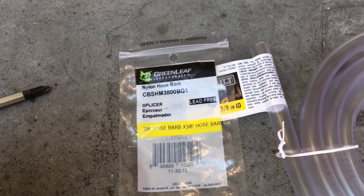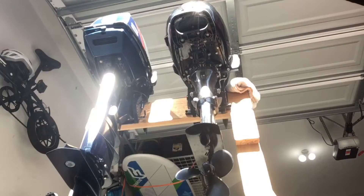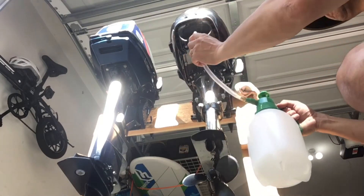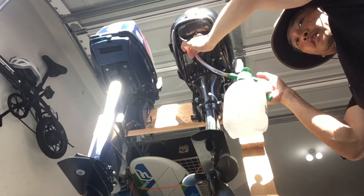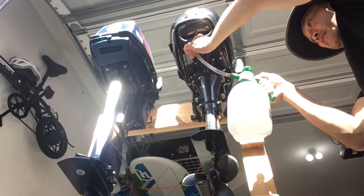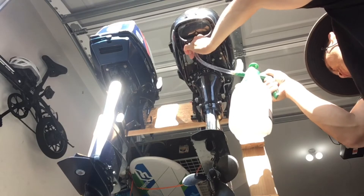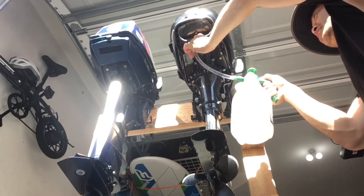I don't have my tripod with me, but hopefully you can see what I'm doing. I pressurize the garden sprayer, stick the tubing into the hole where I removed the screw, then turn it on. What's nice is you'll see the water coming out — it's coming out of the impeller pickup screen, and it's also coming out of the telltale.